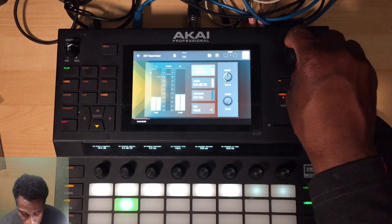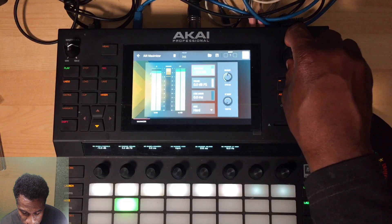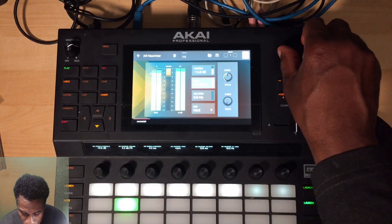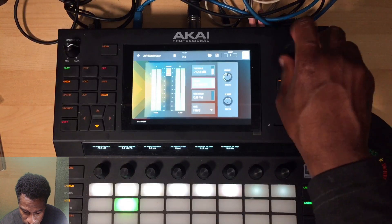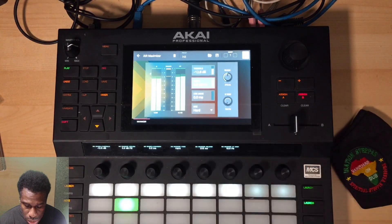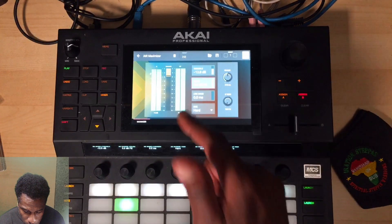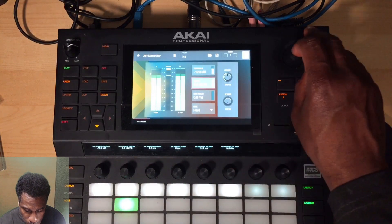I'm bringing the threshold down, keeping an eye on the output meter. If you do it too much you get a squashed sound - I want to keep that snappiness still there, just make it louder. I could turn down the ceiling too. This is for want of a better way - this is how you get punchy and snappy. Sometimes you don't want things too snappy because it can start sounding clicky. For drums this is all right; if it was vocals, maybe I'd want it softer.